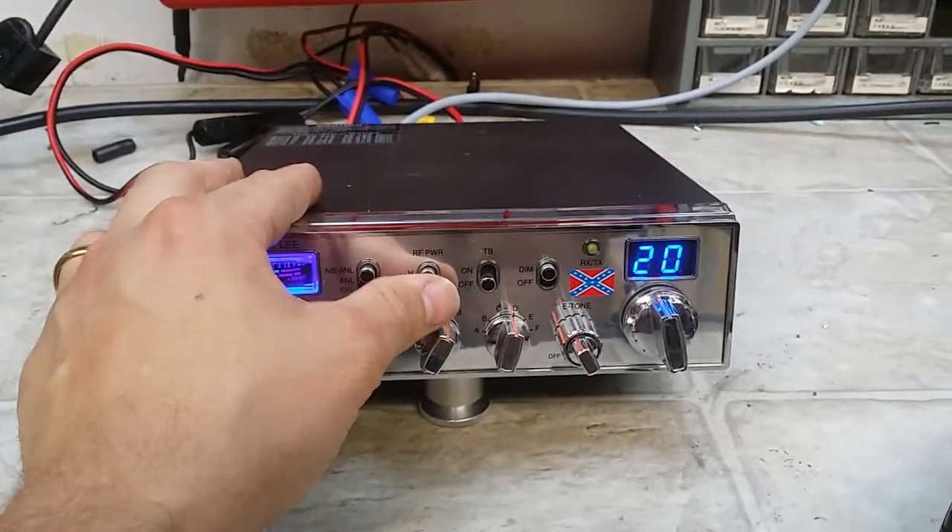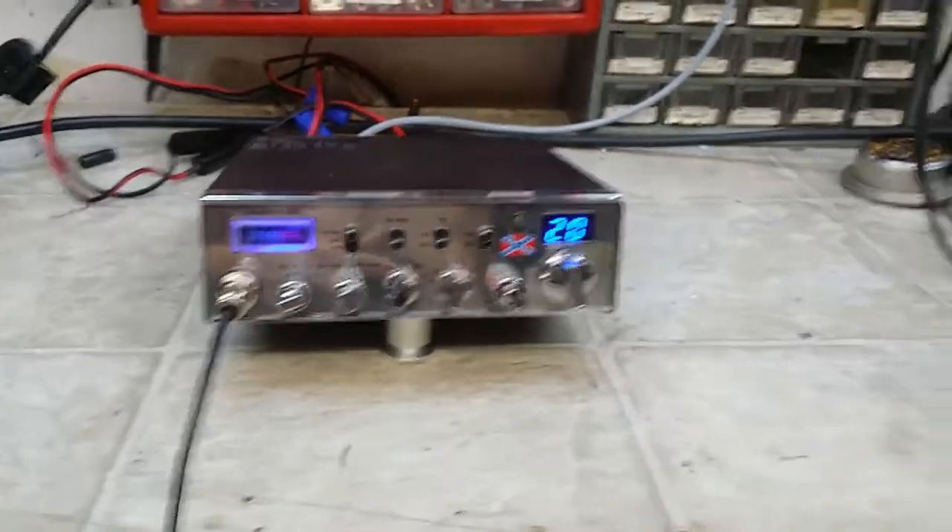Set the low power on two, the high on five. You don't need all that 15 watt dead key, you just need a decent dead key and some good forward swing.